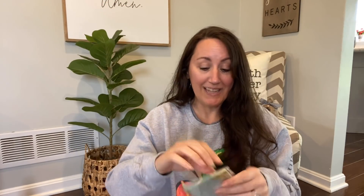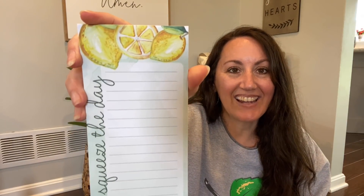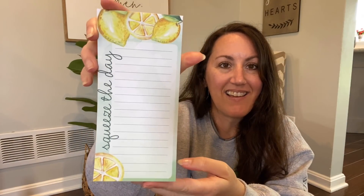I also got the lemon one, which I'll open up for you. It doesn't say how many pieces of paper you get, but look at that — it says 'Squeeze the Day.' Look at the coloring and the paint detail of the lemons. Love it. These are like my favorite finds, but there's still so much more.